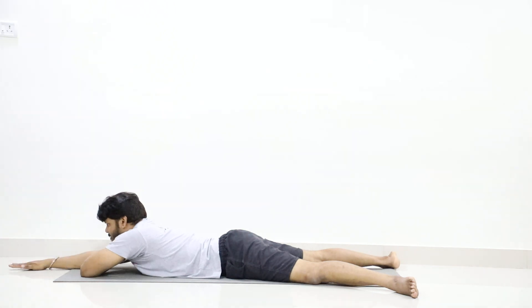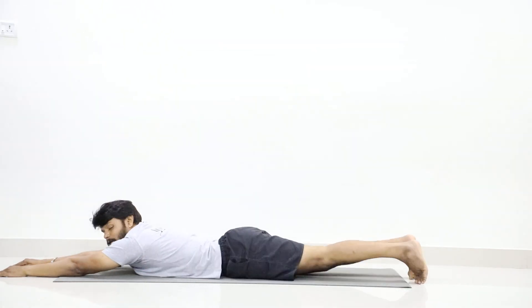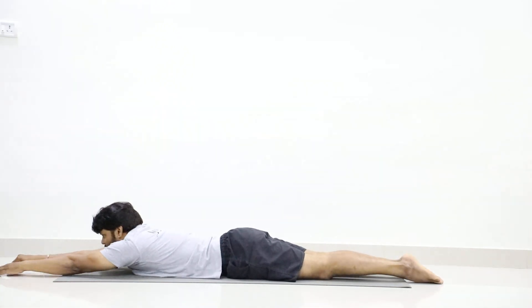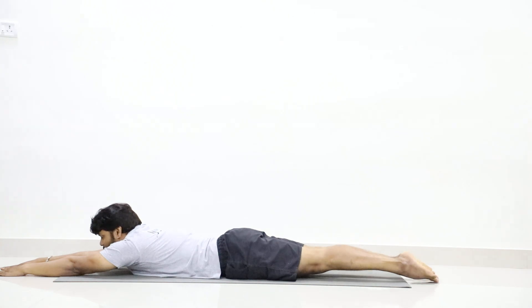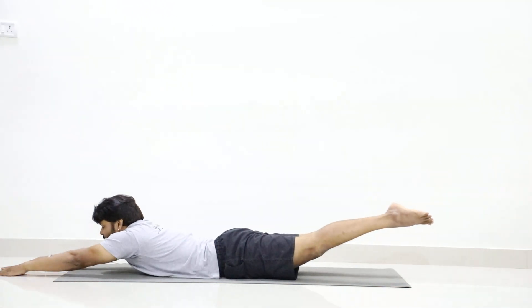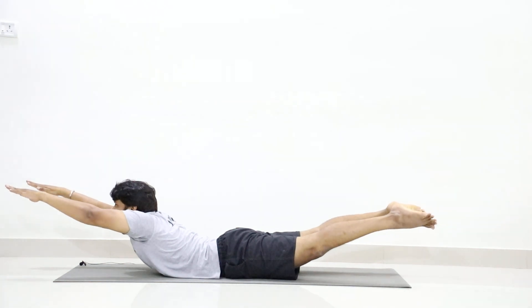Now slowly stretch your hands forward. Join your both legs. Point your toes back. We will go to practice Naukasana. You should lift both your legs along the thighs and lift your both hands along with your chest, and stay in the position. Point your toes back. Breathe.